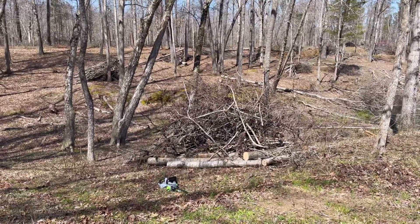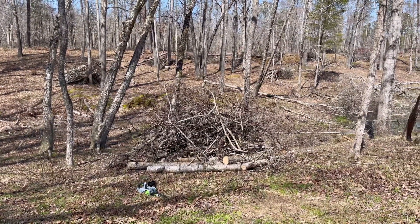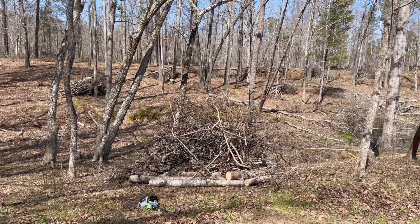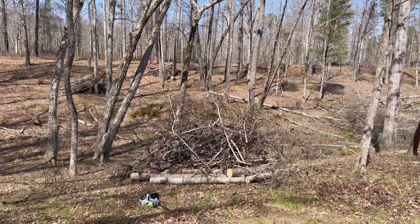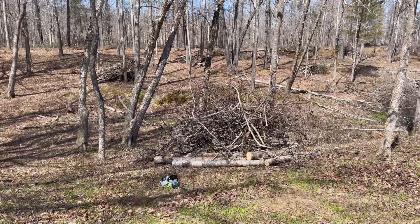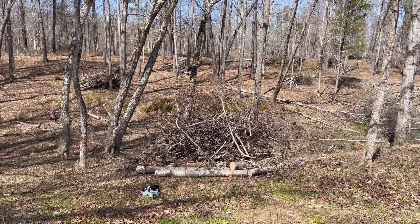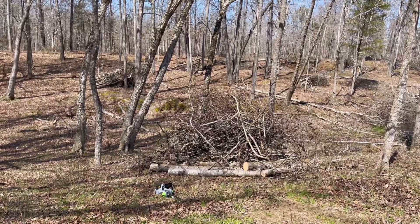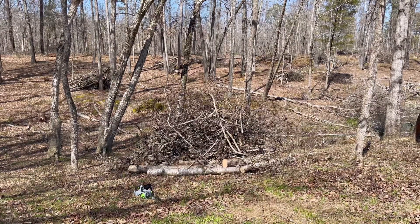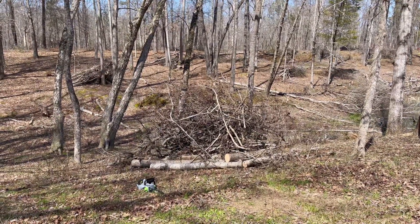If I had burned this brush pile, I would have released probably a ton of carbon into the atmosphere — whether you believe that's a problem or not is something you can explore yourself. What I do know is that burning brush stinks really bad, and if the wind's blowing just right it'll blow onto my neighbor's property. By doing this instead, I'm keeping all the carbon sequestered right there. Trillions of organisms and bugs are going to eat that stuff — it'll be a bug and microbe feast — and fertilize the ground around and underneath it, while wildlife has a protected home where foxes and coyotes can't easily get to them.